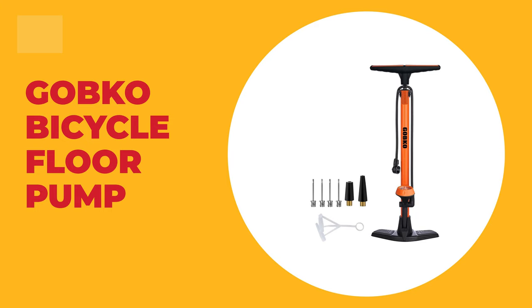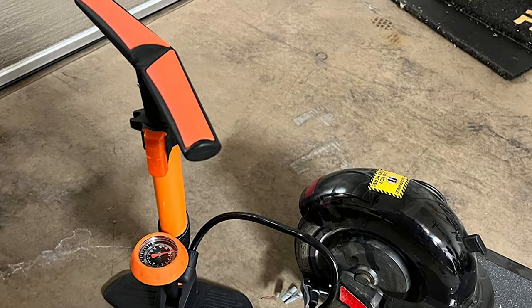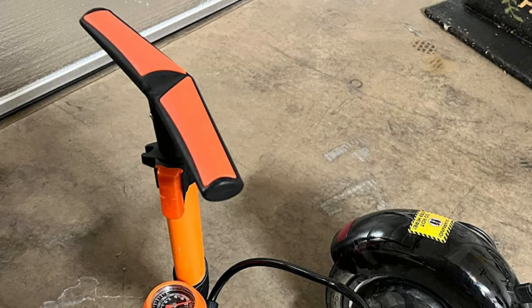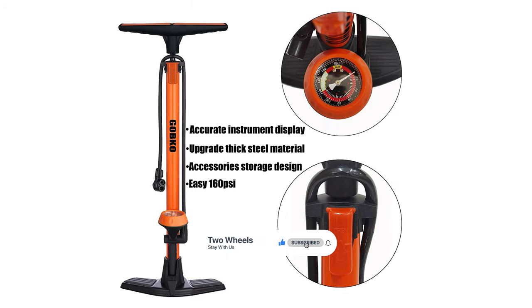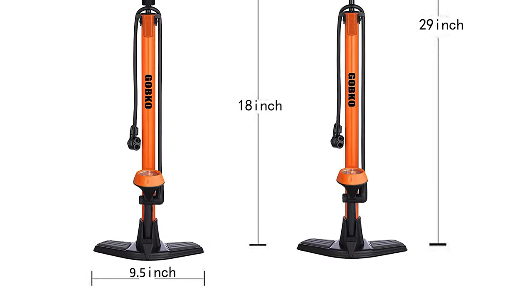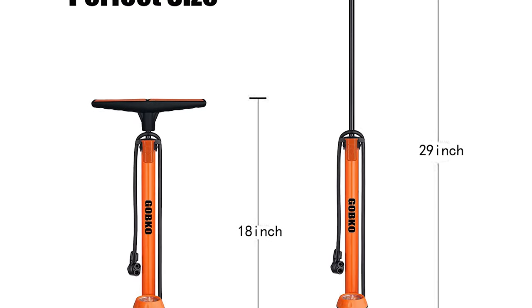Number 10: Gobco Bicycle Floor Pump. This bicycle floor pump from Gobco is a great choice. Its inner and outer tubes are made of high-strength steel, which is more wear-resistant and has a smooth surface. The rubber tube is detachable, frost-proof, and has high-temperature resistance, along with a wider and thicker pump base. It comes with a dual easy indicator pump head that fits both Schrader and Presta valves, providing quick, accurate, reliable inflation — great for racing teams, international competitions, and cross-country touring.